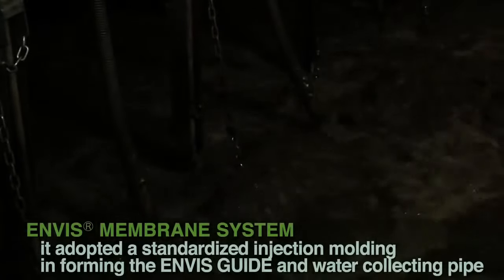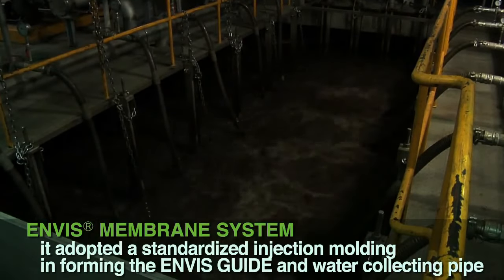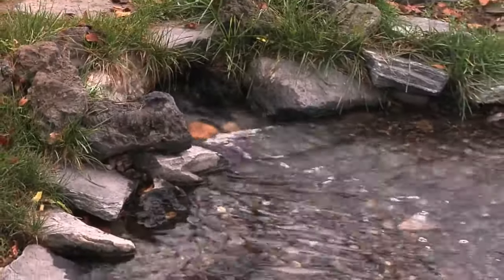To heighten the stability in the Envis frame, it adopted a standardized injection molding forming the Envis guide and water-collecting pipe. The unit is composed of separated and all-in-one type according to site conditions.